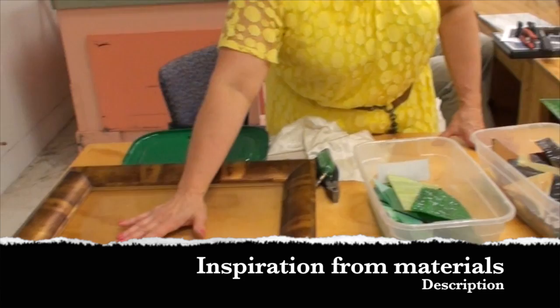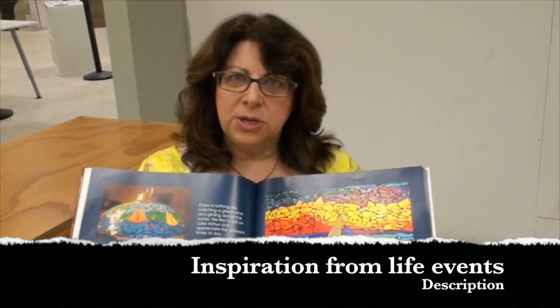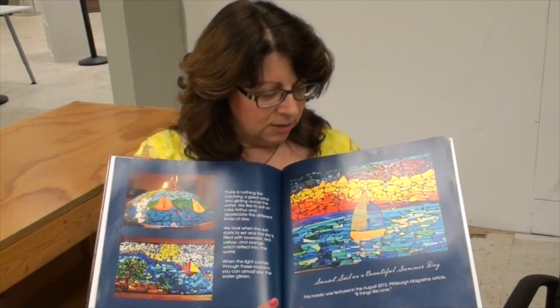So we might say, okay, what do we want to create on here? Maybe we're going to create a tree since we have these wonderful things. We often take our inspiration from things that we happen to like. We like sailing — we have a sailboat up at Moraine State Park and we love to sail. I love going up there, I love being on the water. It's like being on vacation when you're just a little bit away from where you are.